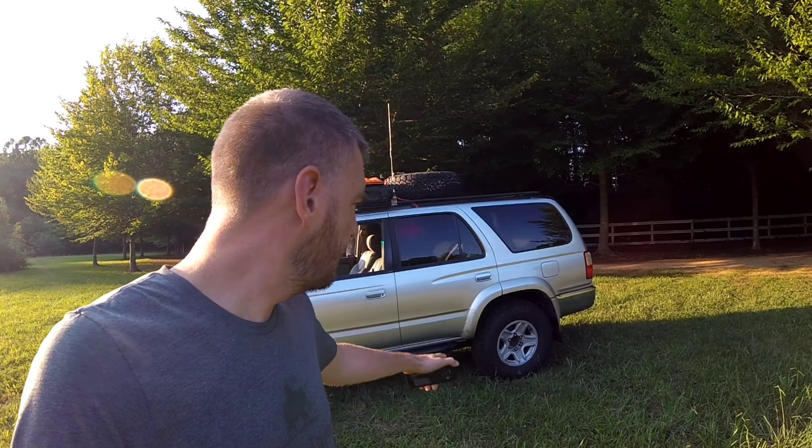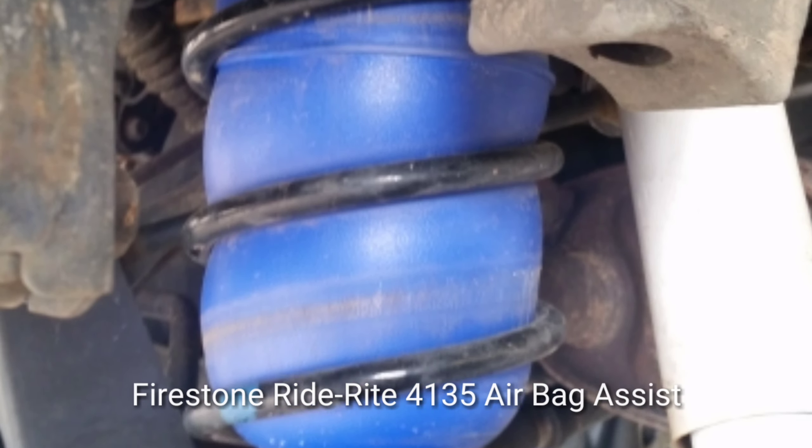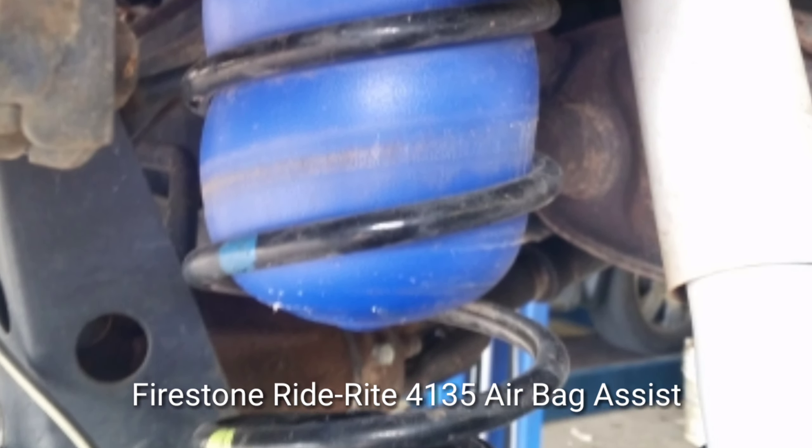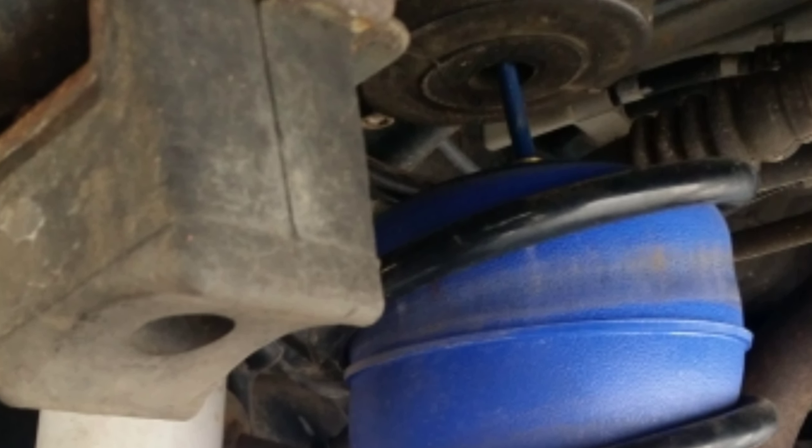I do not currently have a lift either front or rear for this Toyota, but you'll notice the back is riding a little higher. That's thanks to airbags I installed inside the coil on the back — those are the Firestone Ride-Rite airbags. They are adjustable, with airlines running from the coils to the rear bumper. I can use just a bike pump to add pressure if it's loaded up in the back, or take pressure out when there's no load. That's been really helpful especially if I'm towing or fully loaded, so the back doesn't have that sag you sometimes see in 4Runners with older springs.